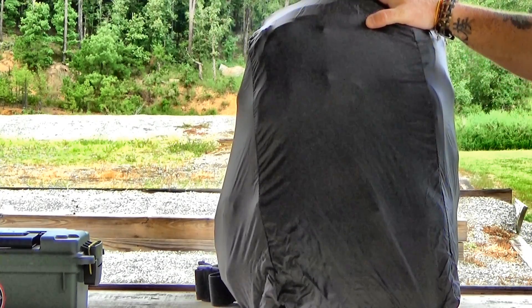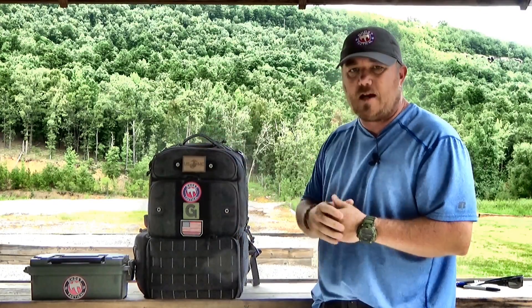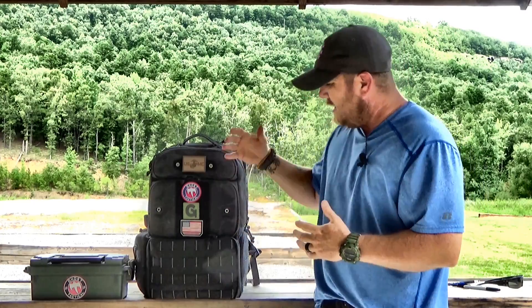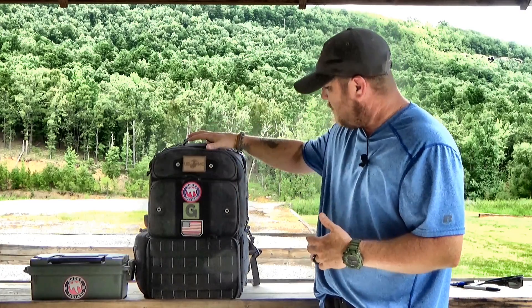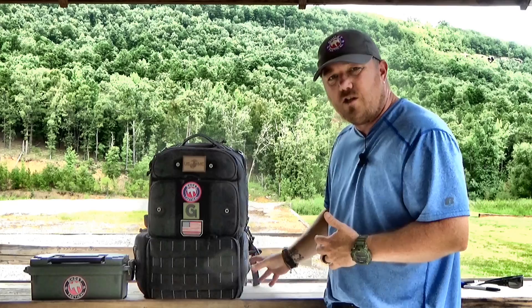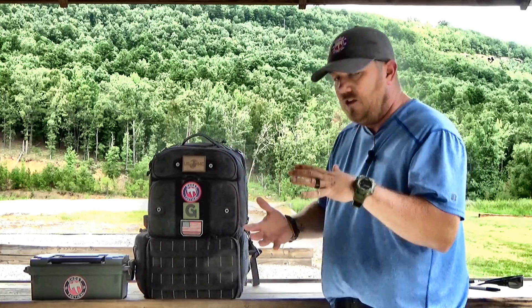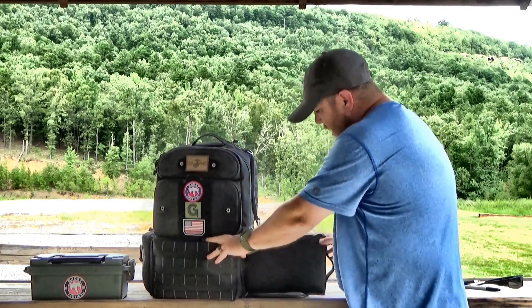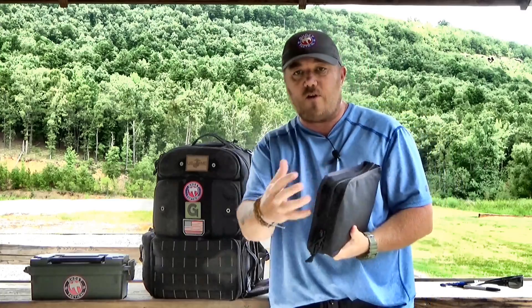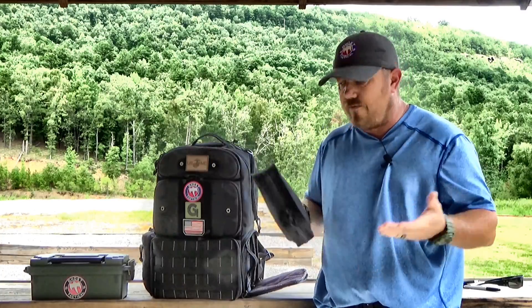Well guys, I really hope you enjoyed the review. If you're interested in a new range bag and you're looking for a backpack style that's going to give you a lot of space, a lot of organization, and a lot of compartments, this is the bag for you. More importantly, it comes with four different sleeves for your handguns — three in the bottom, one at the top — they are going to be secure and protected. What I also love is you can use these sleeves as a storage device — just go ahead and slide them into your safe when you get home. You're good to go.